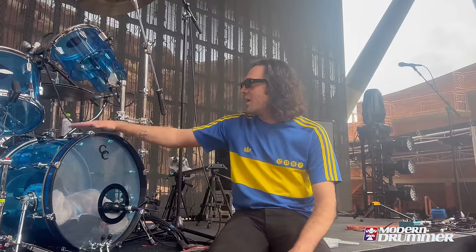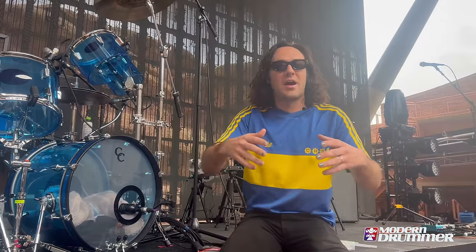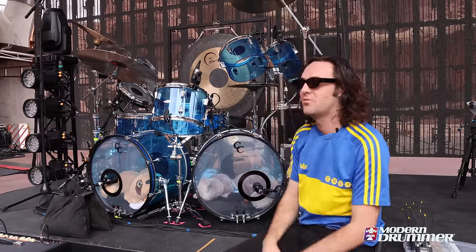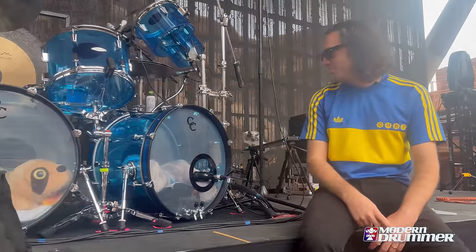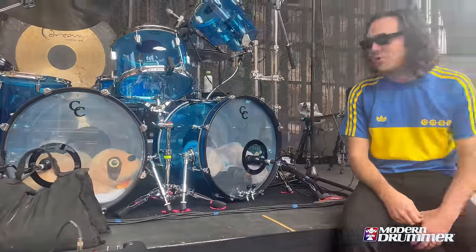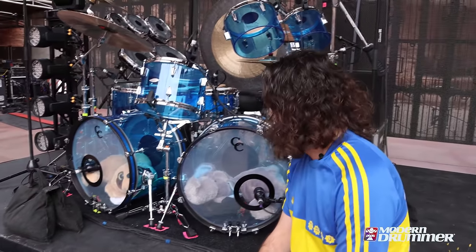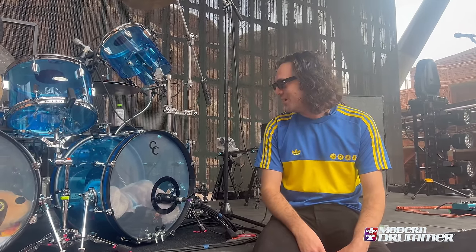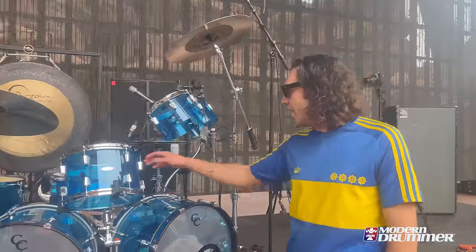I like to have everything set really low, so I like to sit over my rack tom. Having the 20 inch means I can have my tom lower. I've got these little furry animals in here — I thought it was a bit more colourful than just having blankets or pillows. I'll probably give them to my daughter at the end of the tour. That's the reason for the stuffed animals. So we'll go to the rack.